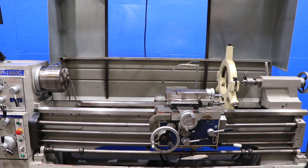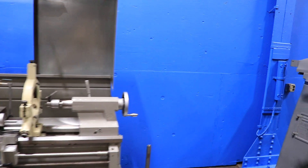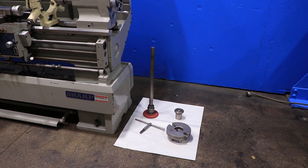Showing the tailstock — it has a number 4 Morse taper and 5 inches of travel. That's the steady rest. And that's the extra tooling, which includes the drawbar, nose piece, and dog plate. Thank you for watching our video.